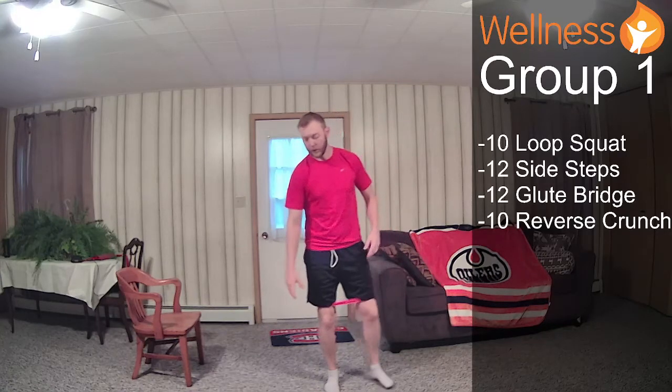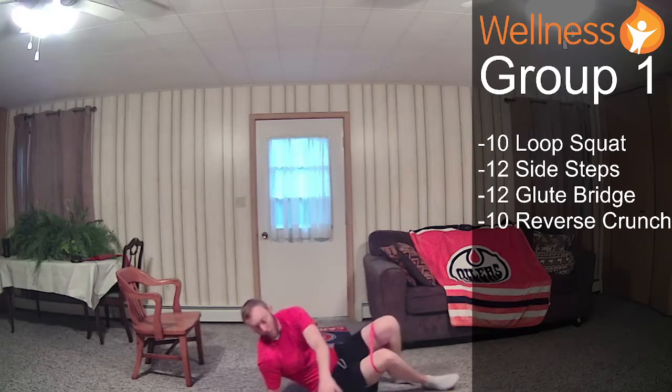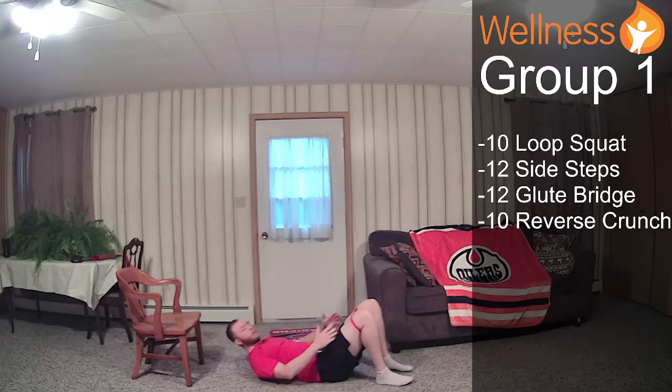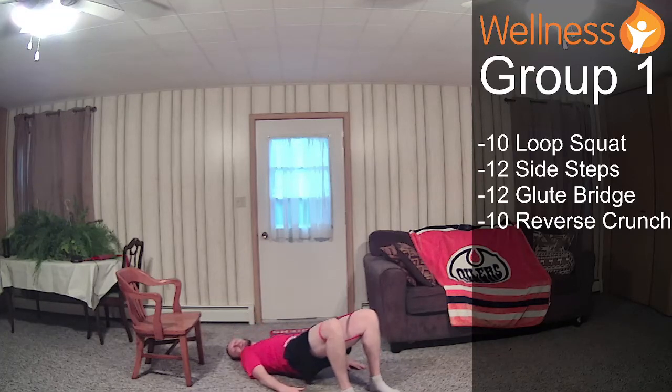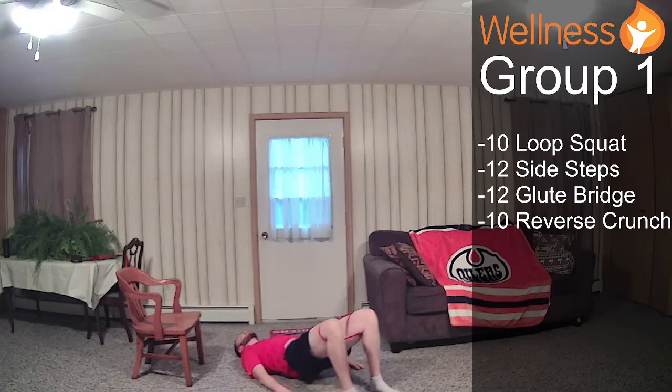Our glute bridge — we're going to be on the ground floor. Next two exercises will actually be on our back. My hands are on my side, feet are close to my bum, keeping my legs hip width apart, and then I just lift up and go back down. I'm fighting the resistance from my knees collapsing in just to add a little bit of extra challenge. We'll go all the way up, and then just barely tap down.